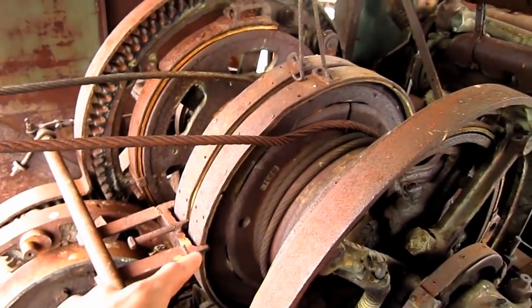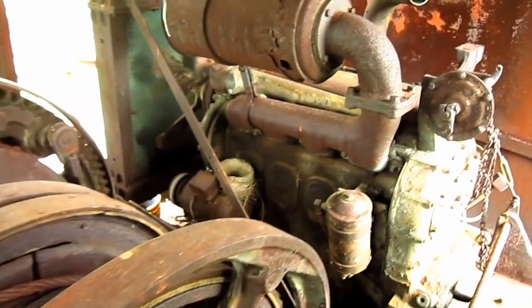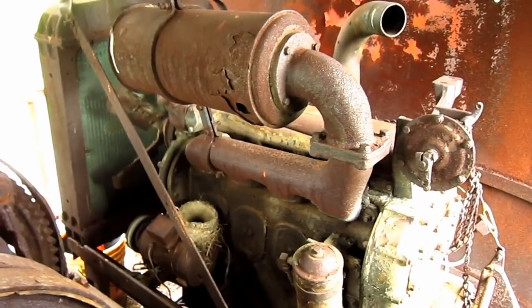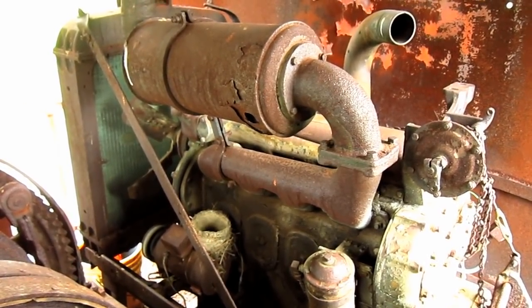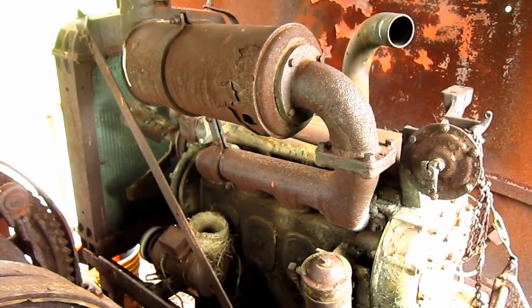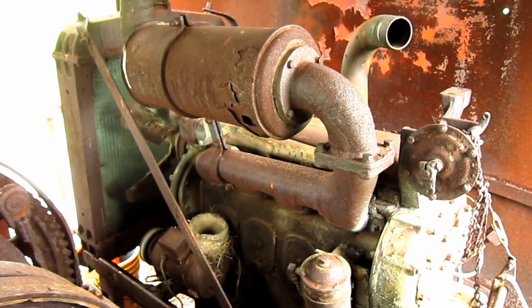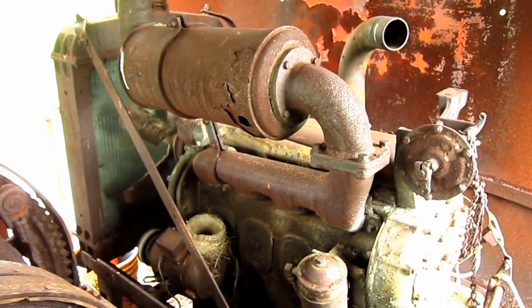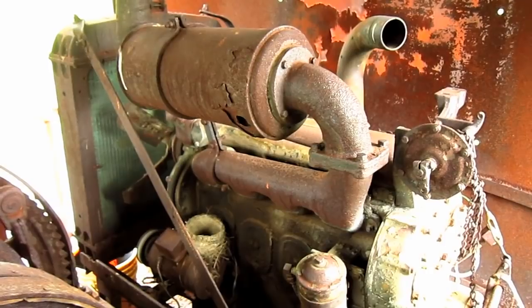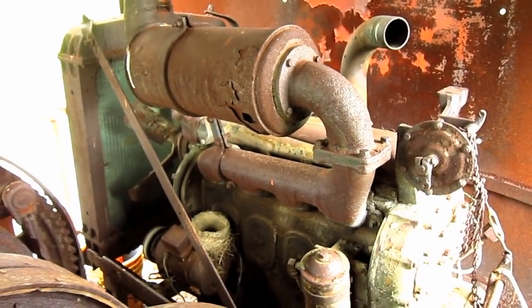Right here you can see the crowd and hoist drum. And back here you can see the engine that powers this machine. The General Excavator Company offered the Invincible with either gasoline or diesel power. The engine options included either a six-cylinder Buda gasoline engine or a six-cylinder Cummins diesel engine. Both engines produced between 84 and 87 horsepower, respectively.